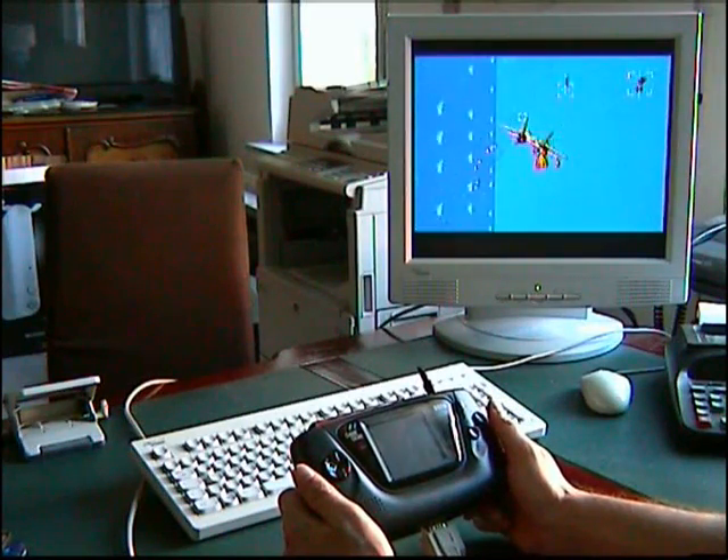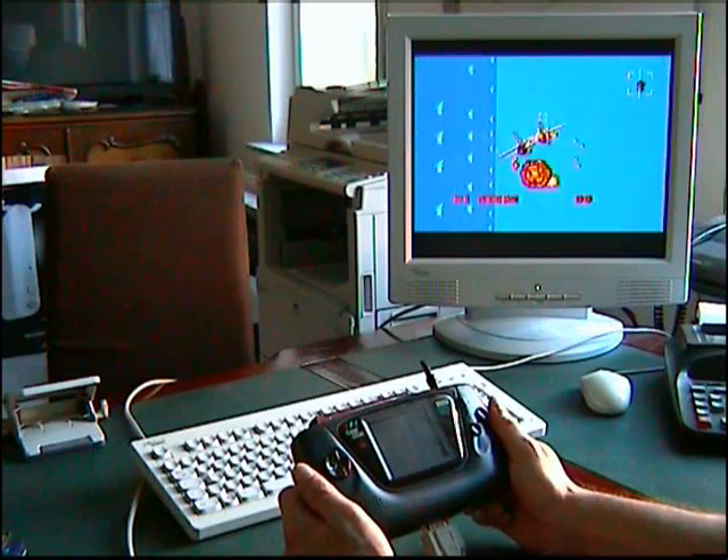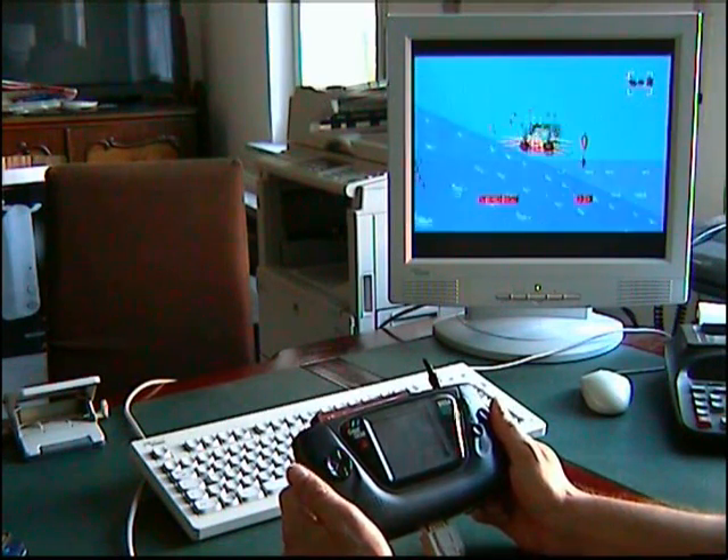You also can play your old Master System games on the Game Gear with an adapter. Thanks for watching.